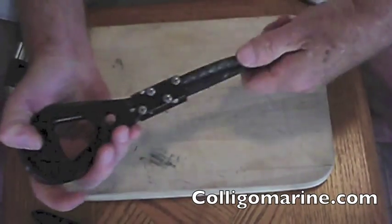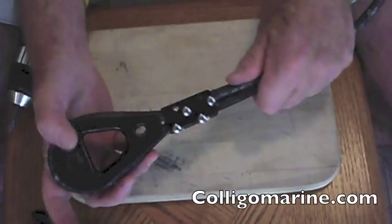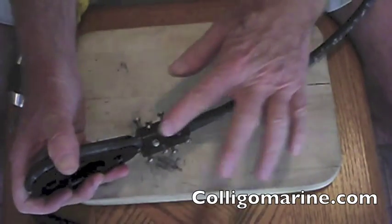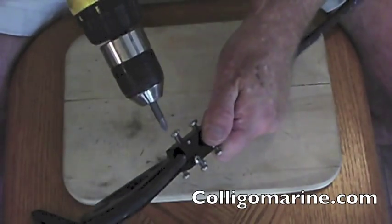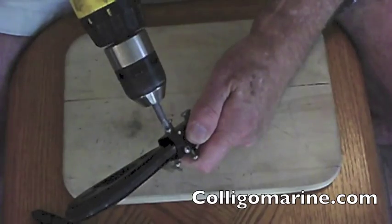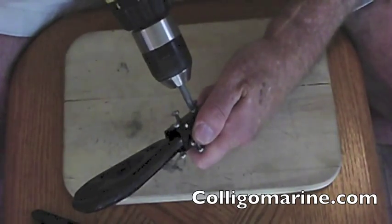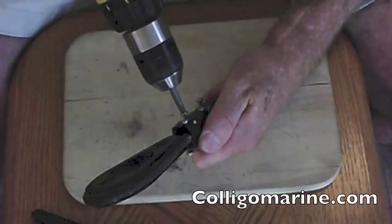We still have our eight screws that we're going to drive into the line. The way this is designed, we've got these four screws and you can see they alternate from side to side — that maximizes that expansion I was talking about earlier. It doesn't matter which one you start with; you're just going to drive it in. They get a little bit tight at the end — that's exactly what you want.